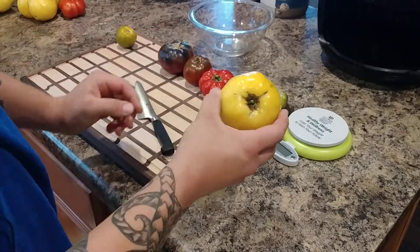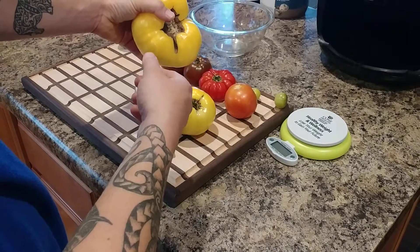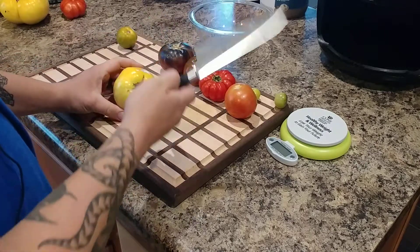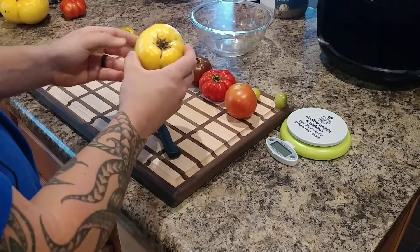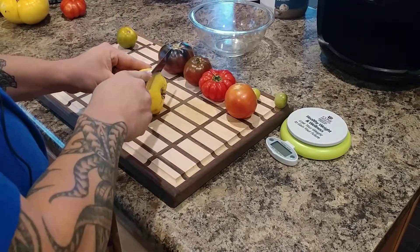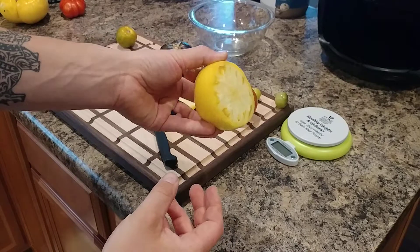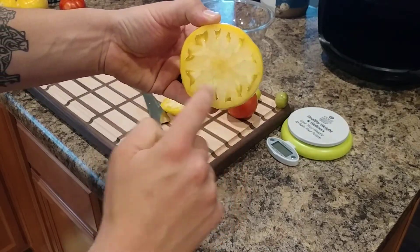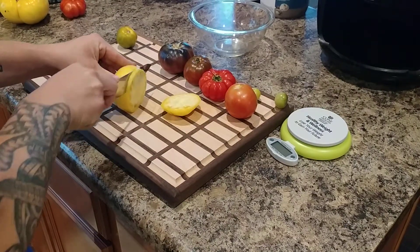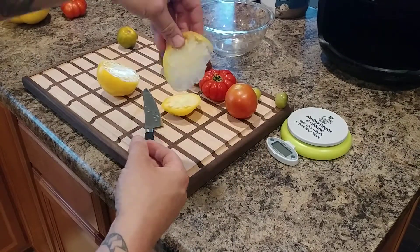This is the Great White tomato. This bigger one was about a pound and a half, so we're going to cut open a smaller one. The Great White is obviously a white tomato — when it's ripe it gets a yellowish golden color on the outside, but inside it's going to be a lot more white. And there you go — nice white color in the center with yellow around the skin.